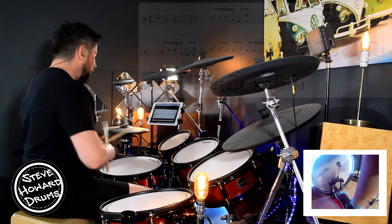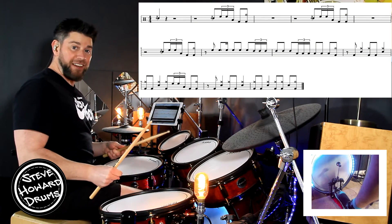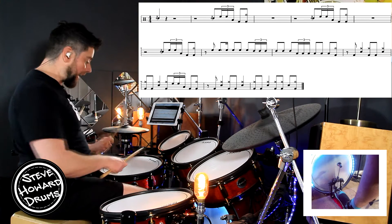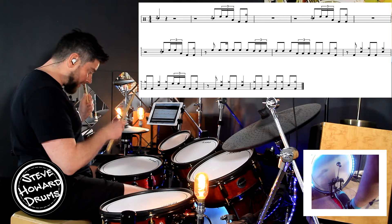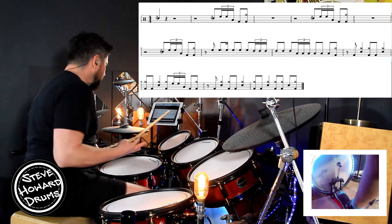We've got a flam on the very first bar. A flam is where you play both hands together, one hand slightly in front of the other. It doesn't matter what hand you go with first — whether it's the right hand or the left hand — play around a bit to whatever suits you.